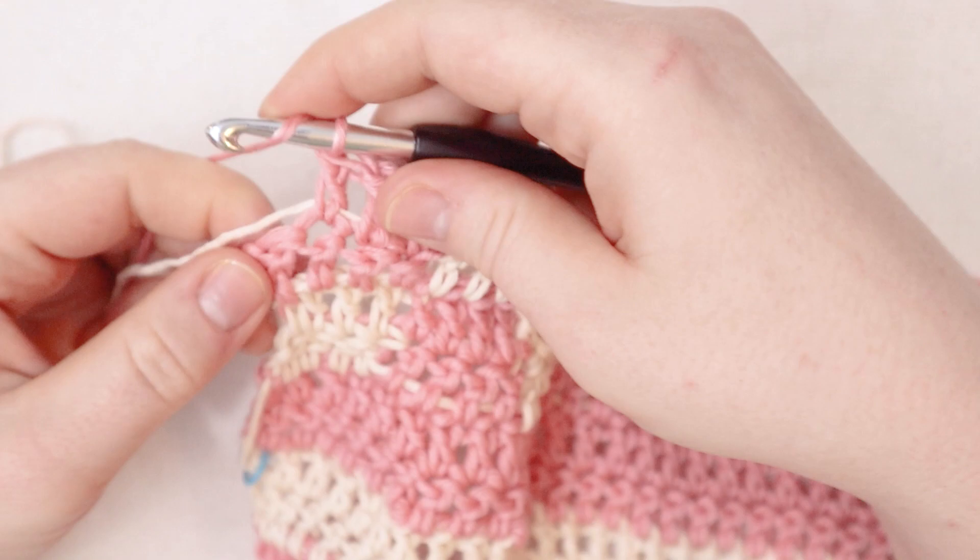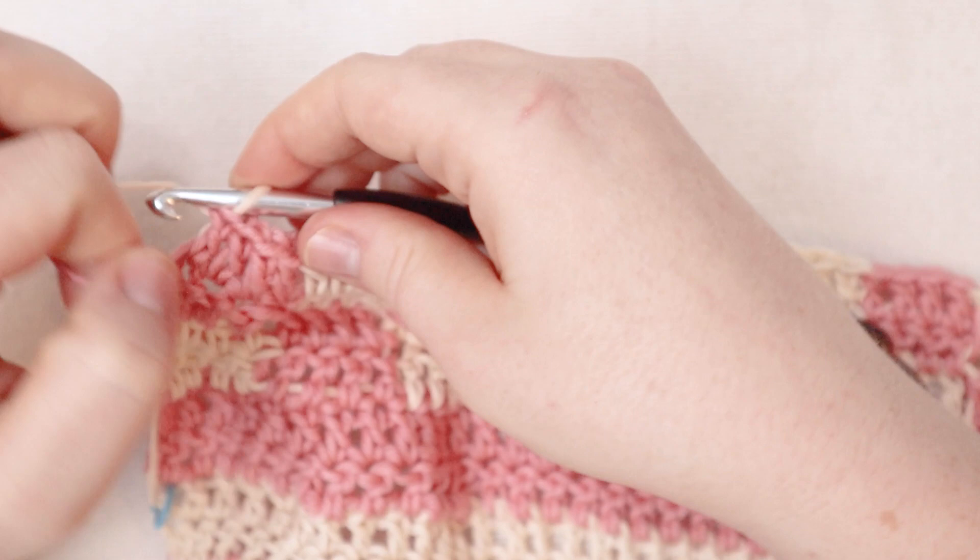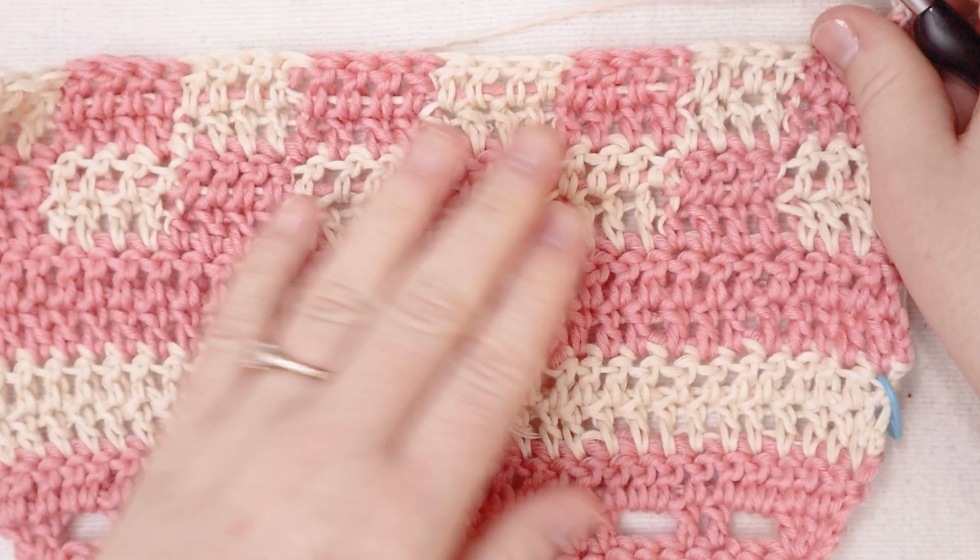Now we're going to start row number fifteen — we're going to start with the pink this time and then switch to the cream. I'll do my first double crochet in the first four stitches with the pink, but on the fourth stitch we'll swap it to the cream. Then I'll do the next four stitches in the cream, swap back to the pink — pink, cream, pink, cream again for row number fifteen. At the end of fifteen, chain two and turn, and row sixteen is going to be the same as row fifteen, lining up cream with cream and pink with pink. Here I am coming up to the end of row number sixteen — I'm going to finish my last double crochet with the cream color, then chain two. You can see how cute these little checkers are.